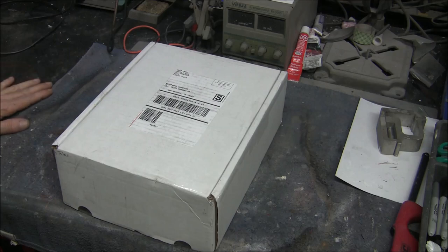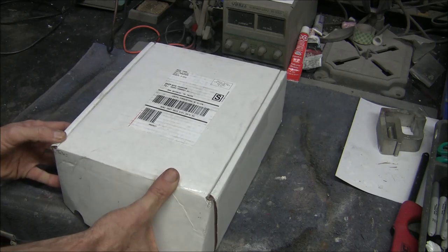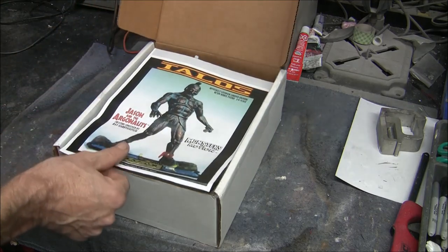Hi there, everyone. Boyd here with you, and welcome to part one of our Talos Attacks figure build series here on the Trekworks channel. We just got this kit in the shop a couple of days ago. This is from Monsters in Motion. It's a 1/6 scale solid resin cast diorama scene featuring the Talos figure and the ship, the Argo, from the movie Jason and the Argonauts.